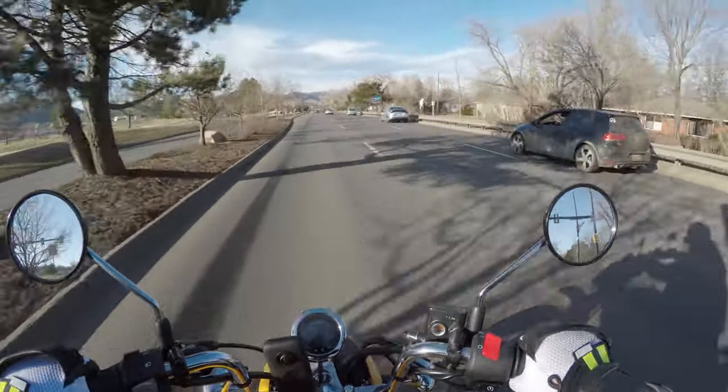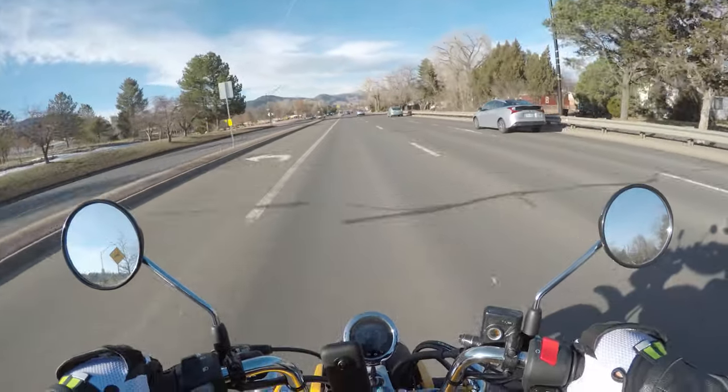In the meantime, we're just going to be out for a ride and see how this thing does. So far, it's pretty fun.